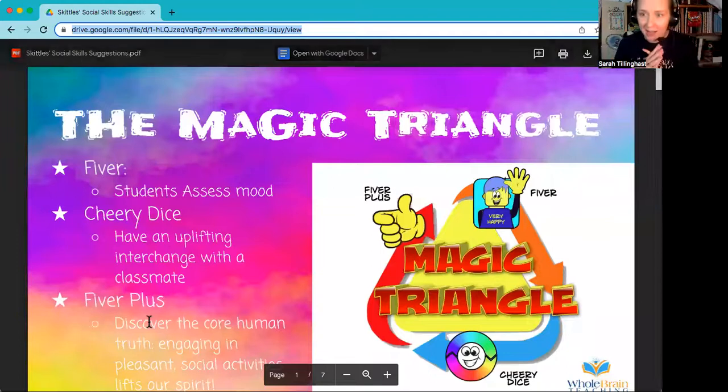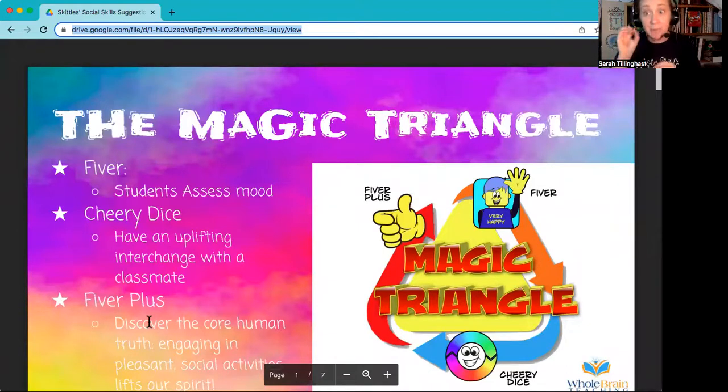The magic triangle is part of whole brain teaching's 3.0. I have in the description below a free download link. It's going to go through those three components: Fiber, Cheery Dice, and Fiber Plus. I'm not going to take the time to go over that today — I just want to share the tips and tricks. So if you haven't already, pause the video now, go to the description, click on 3.0, read those descriptions quickly, and then come back so my tips and tricks will make more sense.